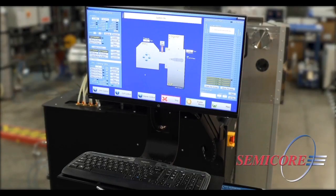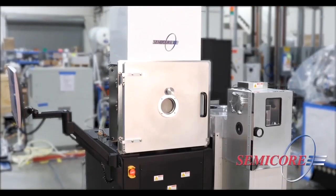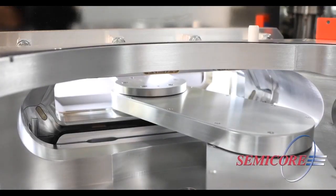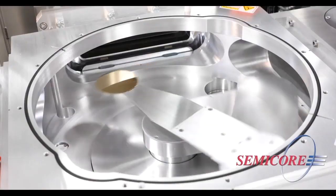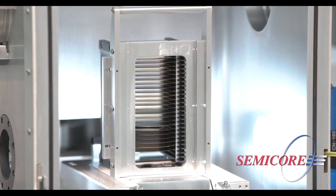The advanced proprietary control software provides a comprehensive and flexible user interface. Typical planar, confocal, or off-axis confocal geometries provide a wide range of coating solutions to meet your needs.